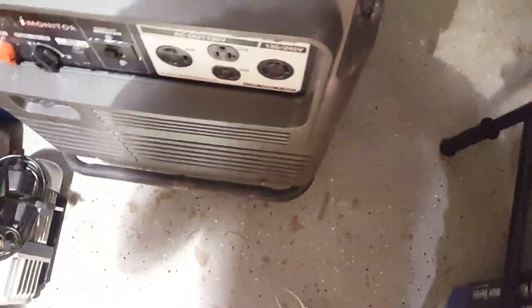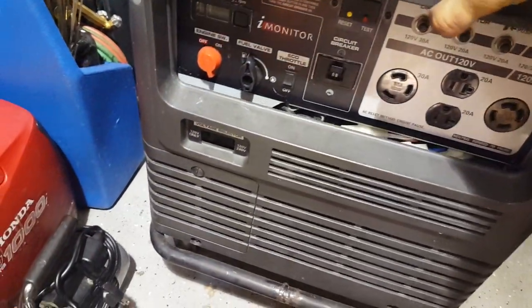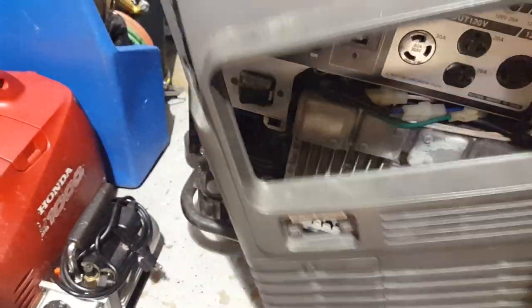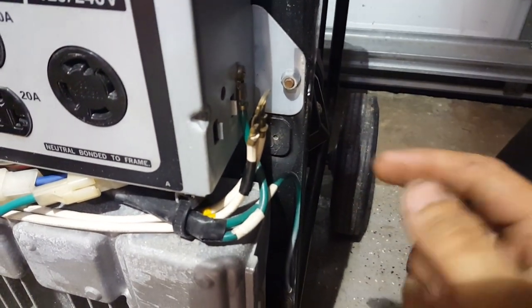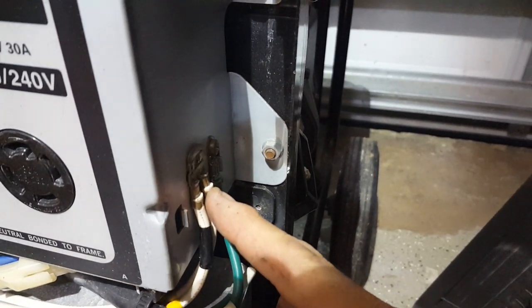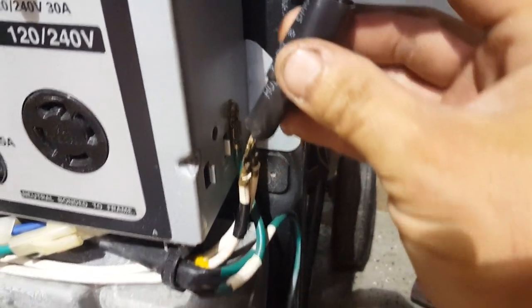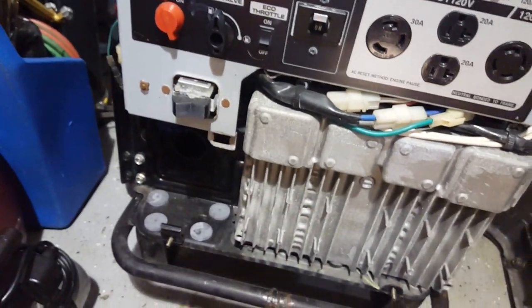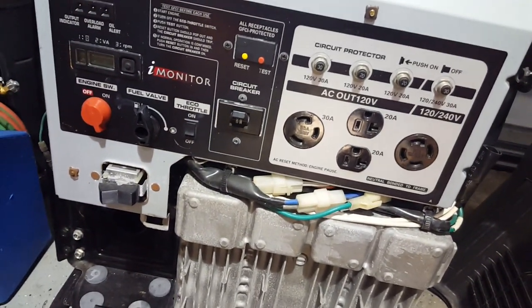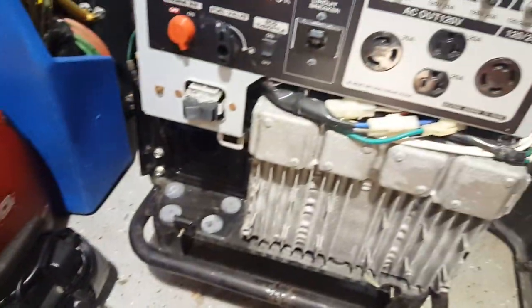The bracket comes off, the plastic cover slides off, and right here is your neutral bonded to the frame. Simply unbolt it and cover it up with something so it doesn't ground itself or reconnect — and it works. I'm able to power the house, the AC, everything with this. Enjoy and good luck.